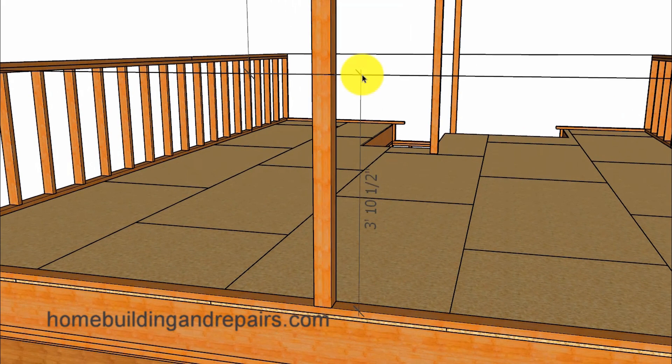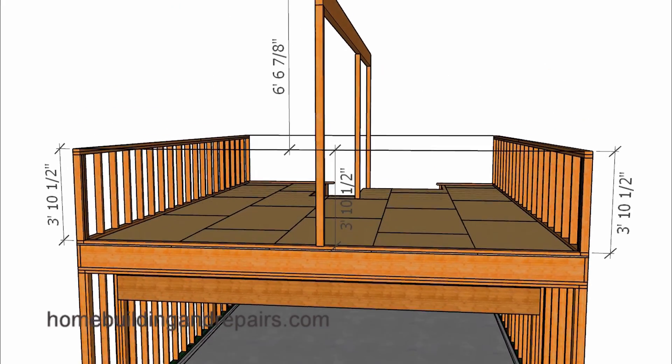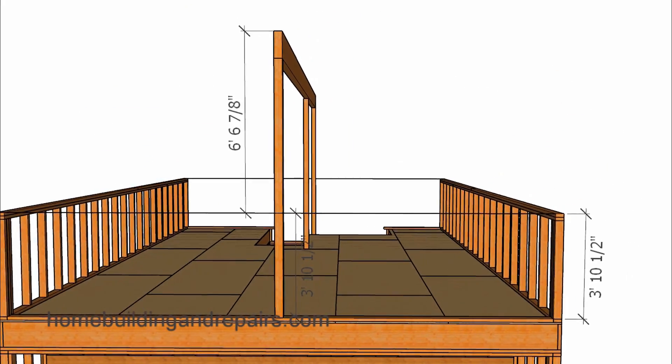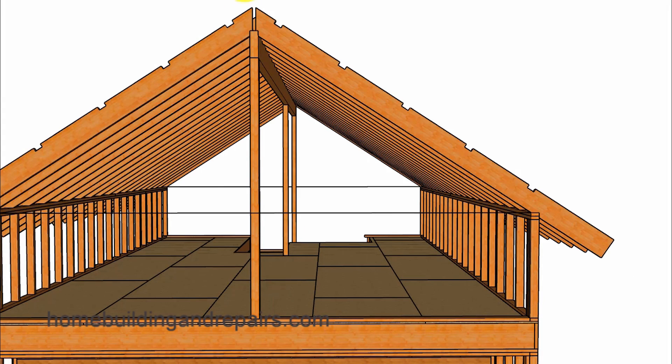So the first thing on our list we will need to accomplish will be to gather some type of a reference point. In this case it will be from the string to the top of the bottom plate, and this measurement should be the same for the walls on each side. Now even though you wouldn't have done this yet, let's go ahead and run through some of the measurements that I have already created from our scaled model, including what the rafters would look like.